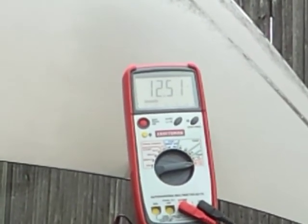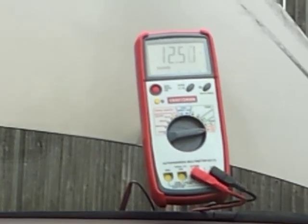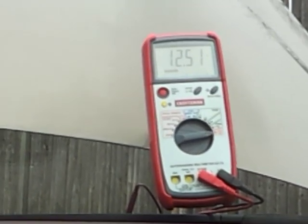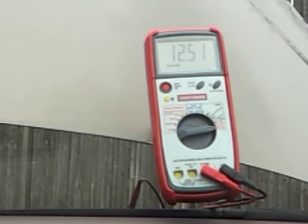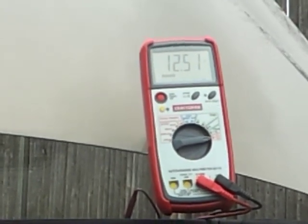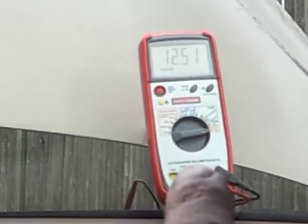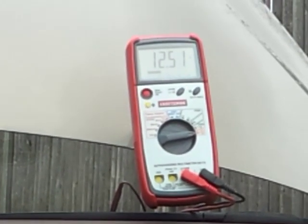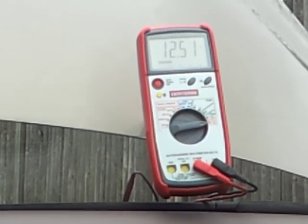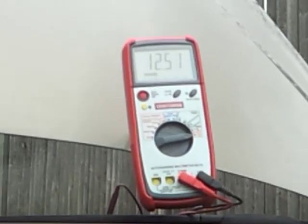You can also do a voltage drop test to see if the cables are good — watch my video on how to do that. Don't condemn your alternator just because the battery isn't charging; diagnose it properly. Here I have my digital multimeter set to DC volts, with the red lead going to the positive battery terminal and the black lead to the negative.